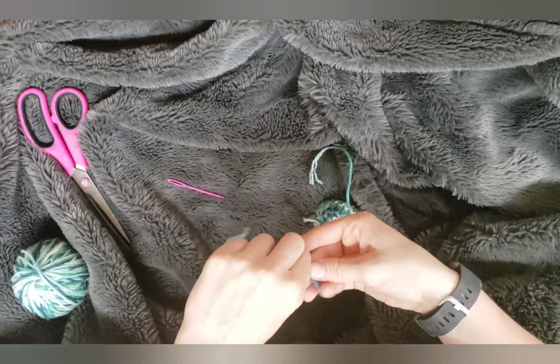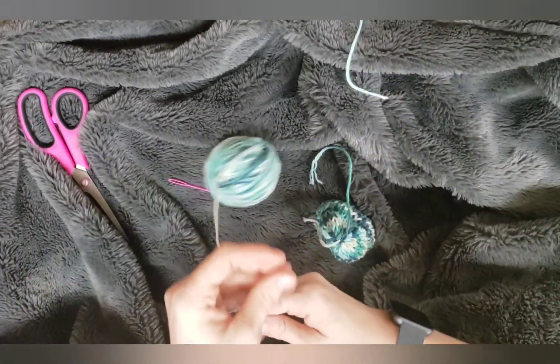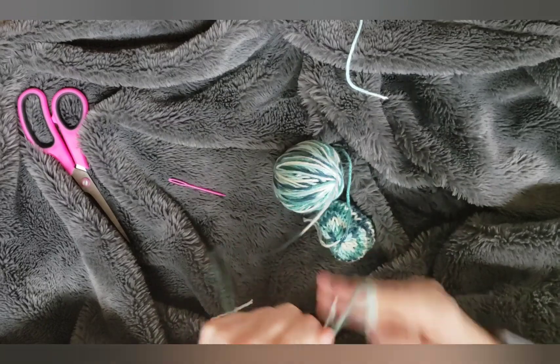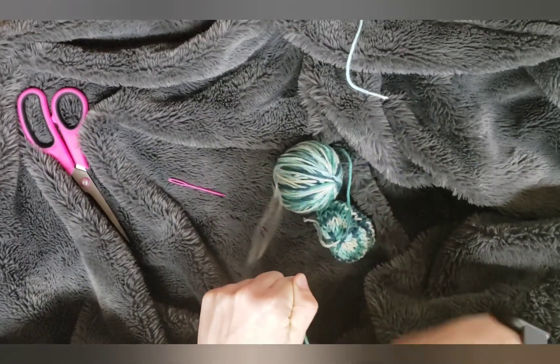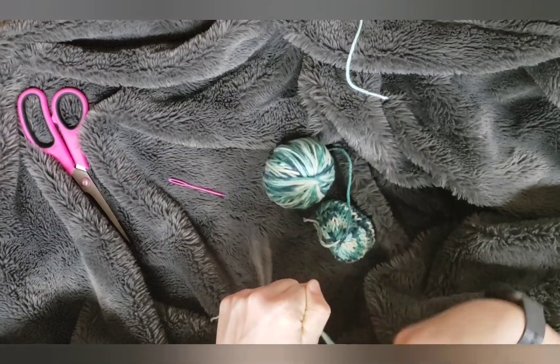Now I'm going to take this yarn and make a little mini pom-pom real quick. If you don't know how to make a pom-pom, I do have a video on my channel about it.